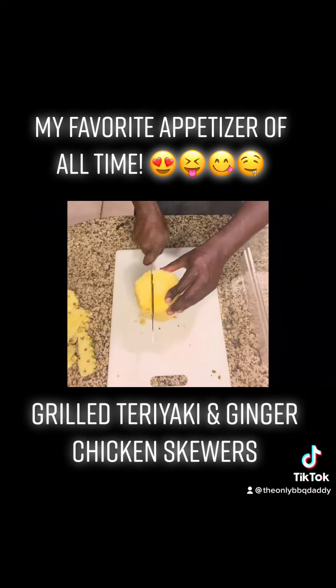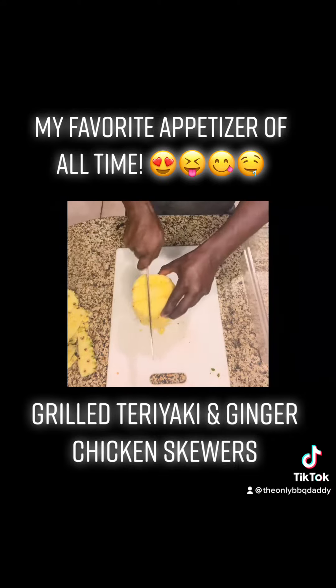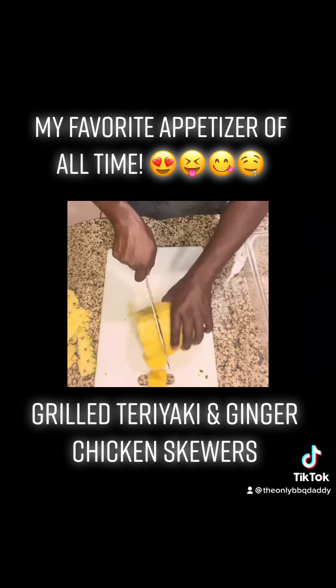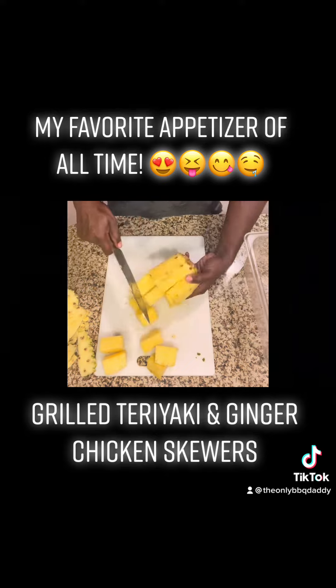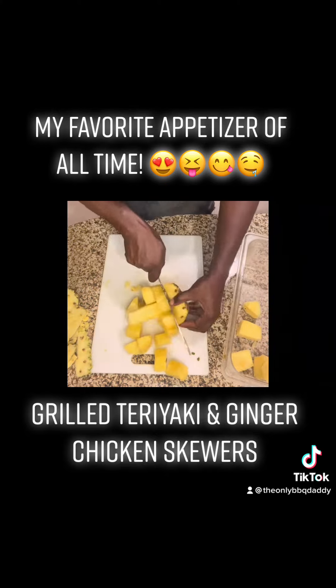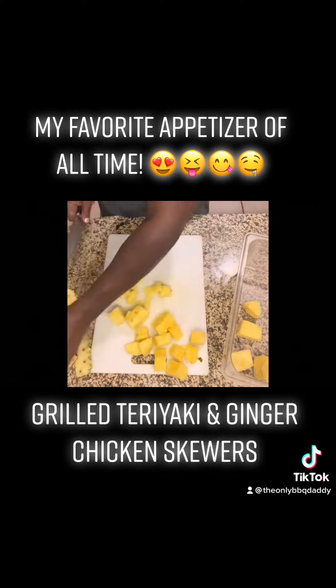Even though that skin is edible, cut it all off. Watch carefully how I cut this pineapple to get perfect cubes for your skewer. You do not want the middle part — it's hard and doesn't have a lot of flavor. This is a great way to cut your pineapple without getting the middle part. Just take it and throw it away.